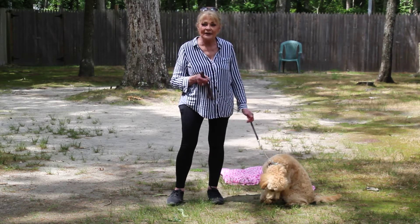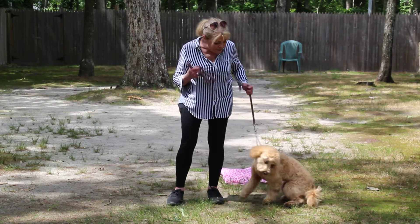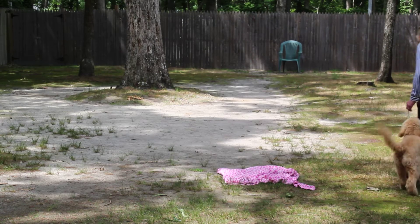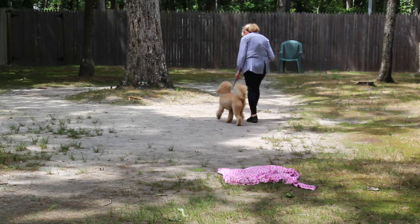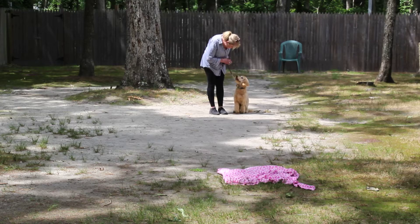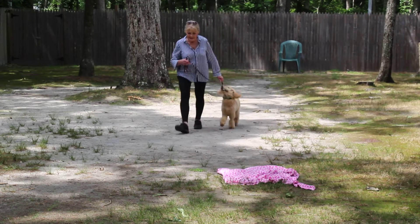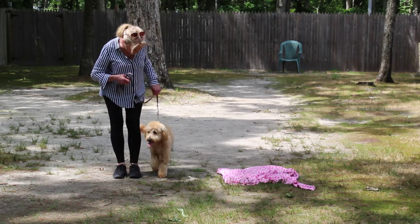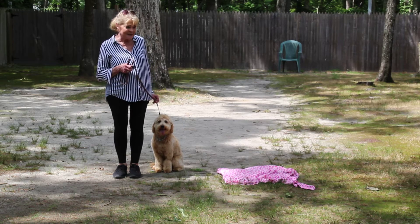Now the first exercise that we're going to demonstrate for you is heeling. Heeling is proper leash walking and the command is 'Madden, heel.' She has automatic sits in her heel, so when you stop to cross traffic or talk to a neighbor she should be sitting quietly next to you and waiting for her next command.